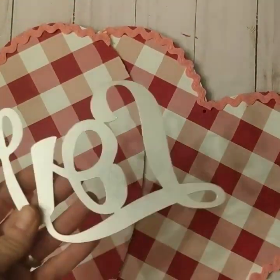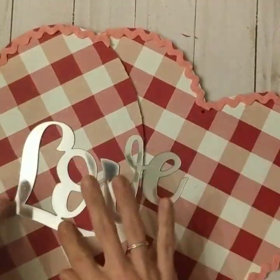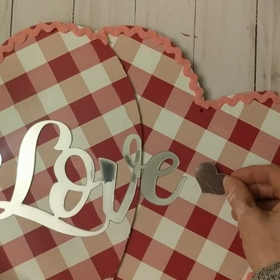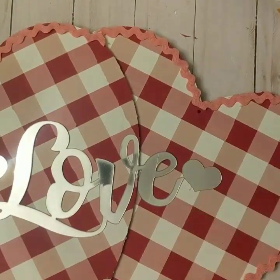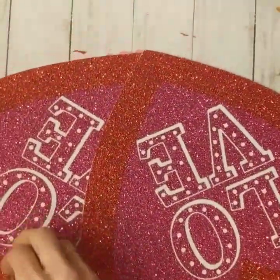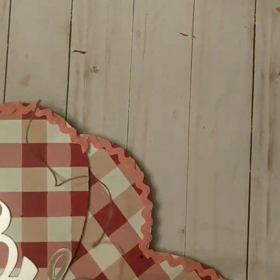Next, I am taking this love mirrored decal and putting some hot glue on the back and attaching it to the center of my two hearts. I will also be adding two of the smaller hearts that were included in the package. The last step is to take some jute twine and feed it through the holes that were already on the hearts, and this will give you a way to hang your two hearts.